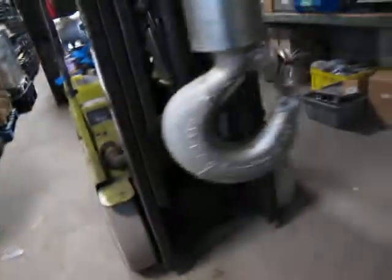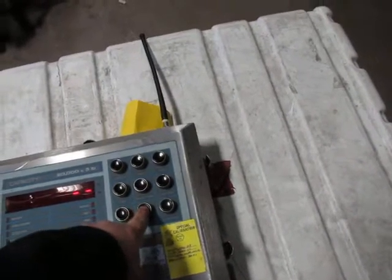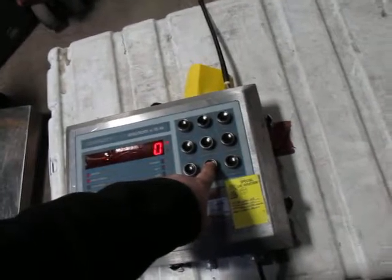I couldn't get it — the thought process was that if you pulled down on here it would do something, but it doesn't do a thing. If you hit total, or display total, it says zero. I really don't know.